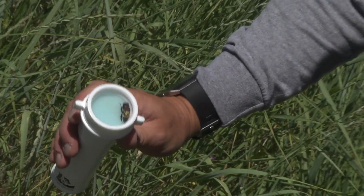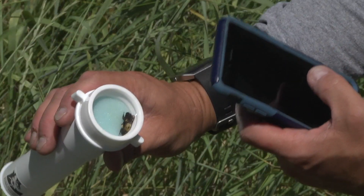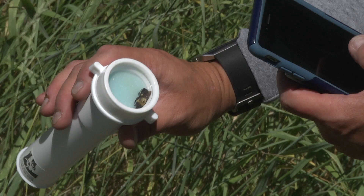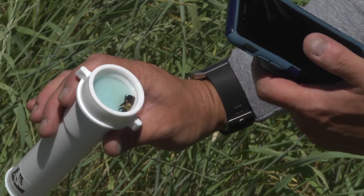Then you can take your phone or camera out. It's usually best to get a couple inches away from the glass in a shaded location, so you don't get the sun reflecting off the plexiglass. Then you can tap to focus your camera.